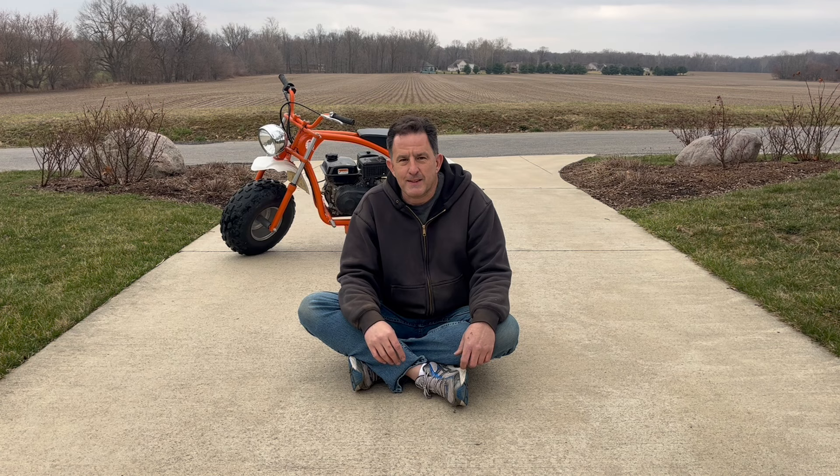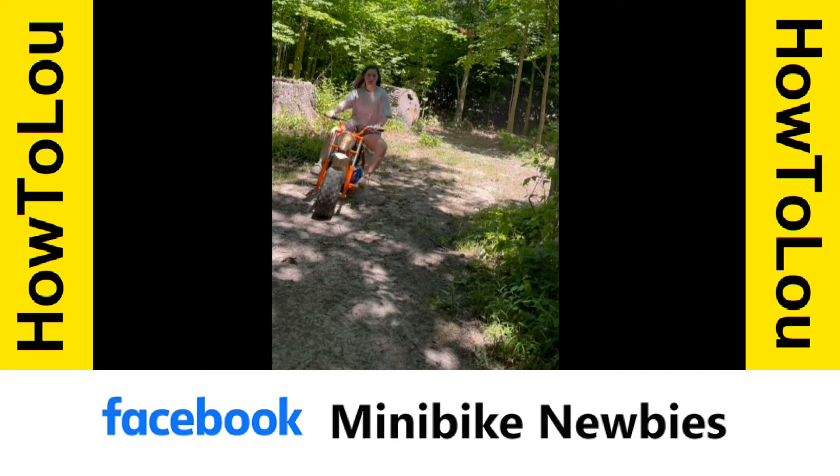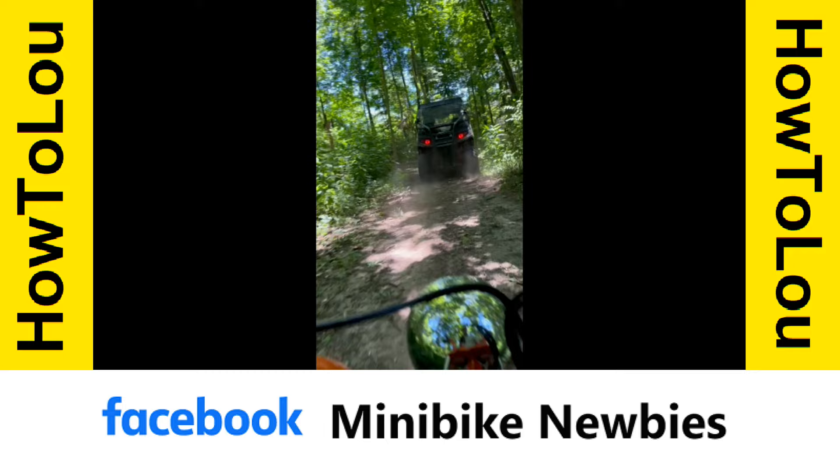If you like this video, my playlist is right there. Please join my Minibike Newbies Facebook group — there are many experienced people that are happy to help. Thanks for watching.